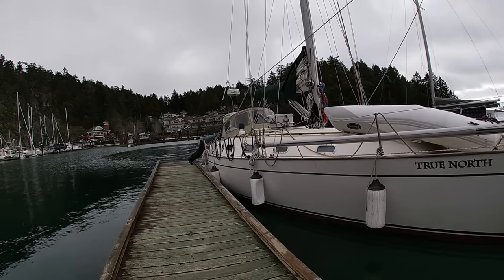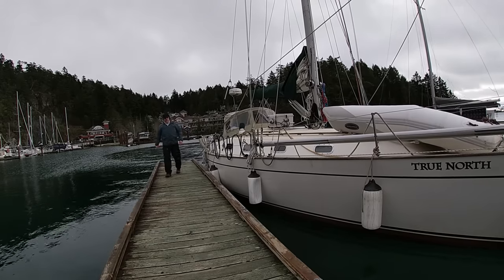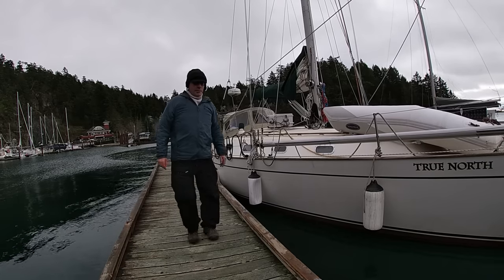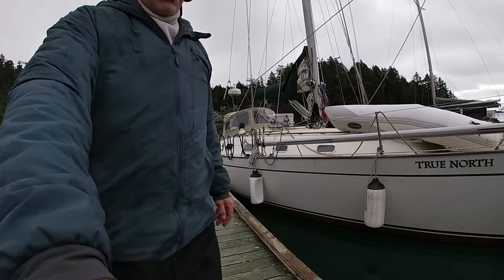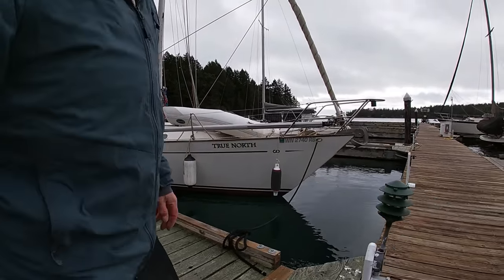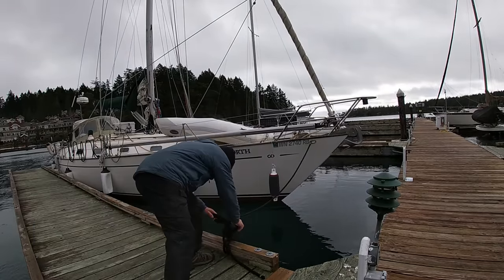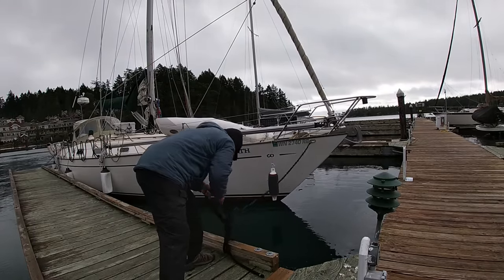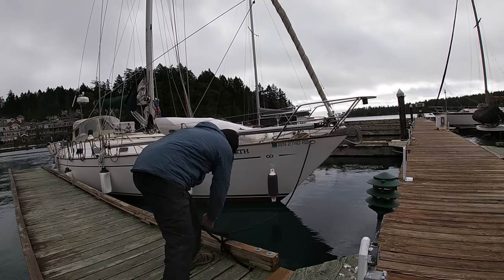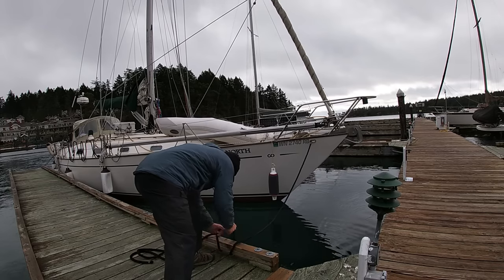I can see the bow moving a bit in the wind, so I gave it a little more forward gear to provide more force to hold it against the dock before I undo the last line on the bow. You can see there's no tension on that bow line at all — the Moitessier stern tie combined with the engine in forward is holding the boat nicely against the dock.